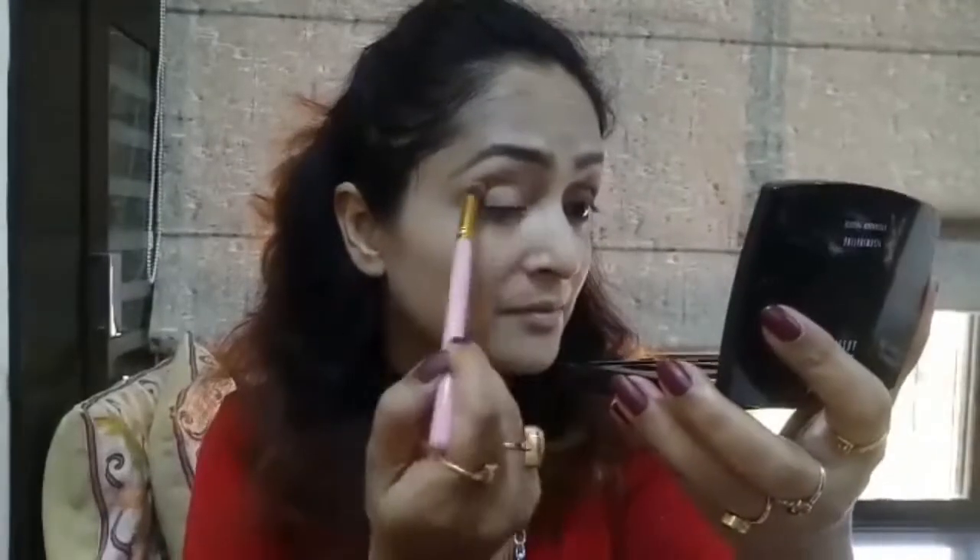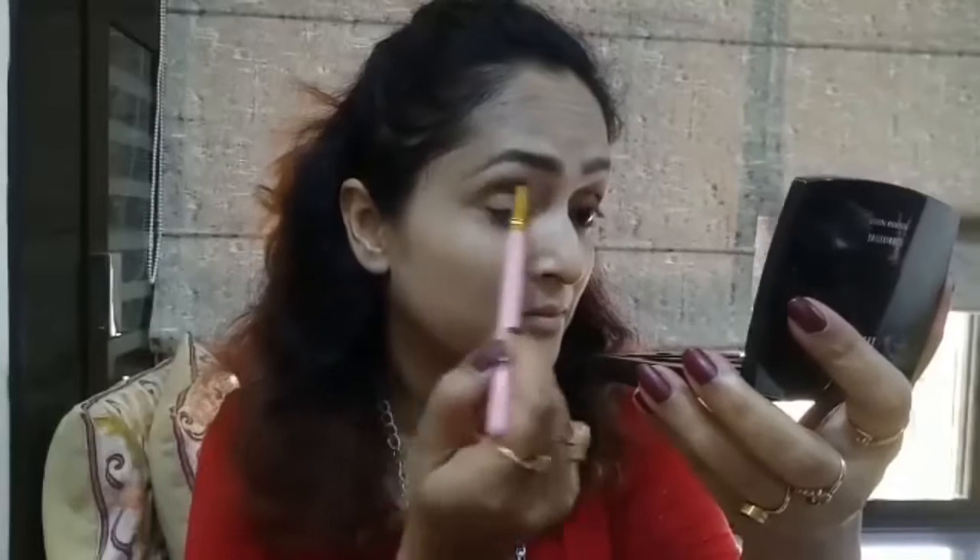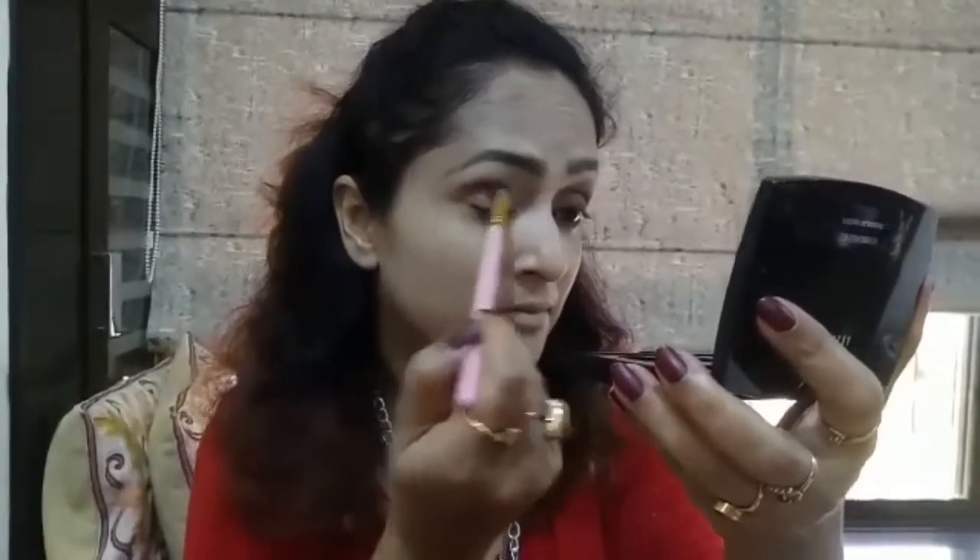I've already done my eyebrows and one eye off camera. Now I'm going with the other eye. I'm using my Lakme Absolute Eyeshadow Palette from the Sabyasachi Mukherjee Limited Edition — the shade name is French Rose. I'm taking a brown shade from the palette and applying it on my crease and a bit above as a transition shade.